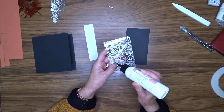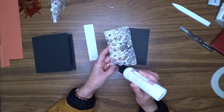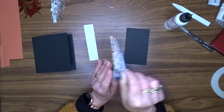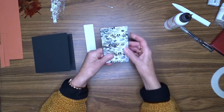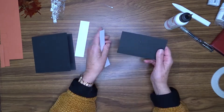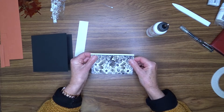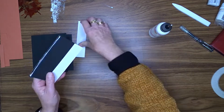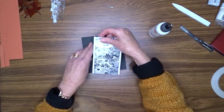I'm attaching the acetate to my black cardstock using liquid glue. I have also cut two pieces of white cardstock that are 1 inch by 5.25 inches. I'm going to add those strips of white to the edge of that panel so that I've got about a quarter of an inch showing on each side. This is just going to help that panel stand out from the black cardstock background.